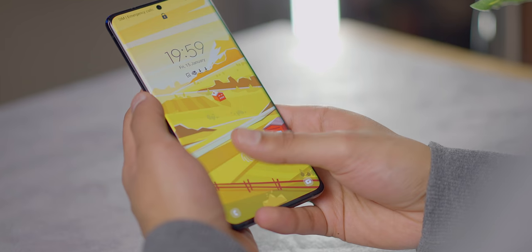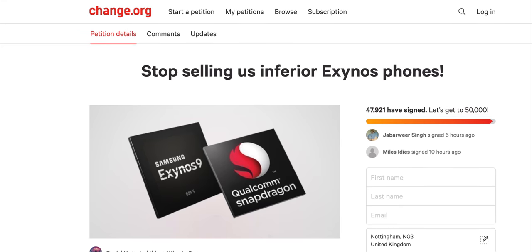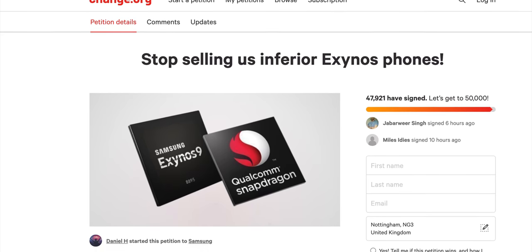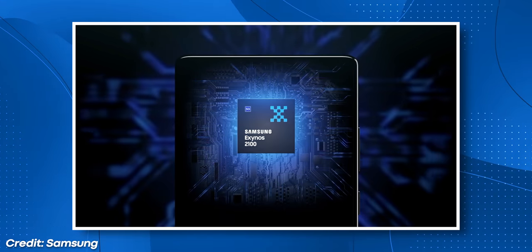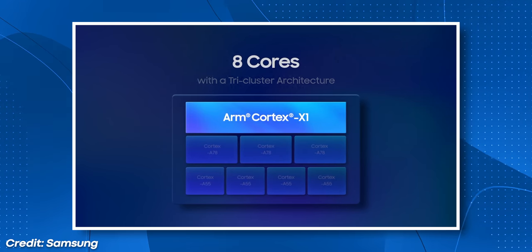They've made the RAM and storage faster. They've used a new generation of fingerprint scanner that's 1.7 times larger. They've improved the chipsets. You might remember the absolute fiasco that was the Exynos chips last year — effectively, if you were buying a Samsung flagship in either India or the UK, you were getting a phone that not just ran hotter but had up to 20% worse battery life and performance than if you were in the US and got a Snapdragon phone. But this time around, Samsung's claiming they've fixed that disparity. This new Exynos 2100 has apparently caught up.